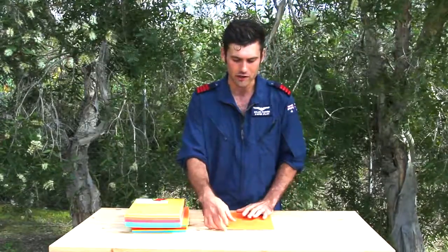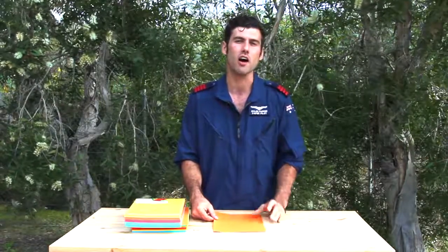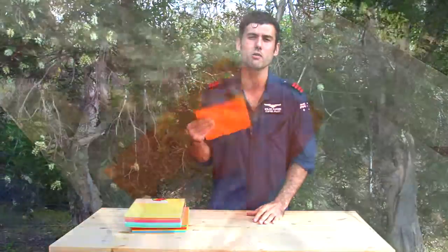Hi, I'm Dylan from the Paper Pilots, and thanks to the guys at Clever Patch, today we're going to learn a little bit about accuracy paper planes. I'm going to teach you the Circling Clive, so make sure you follow along with the instructions you've been given and also the step-by-step guide, as well as fold along with me.